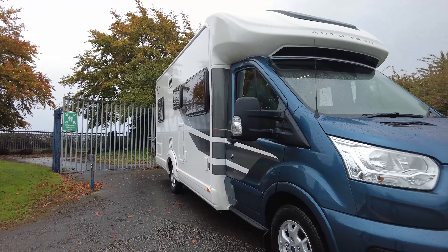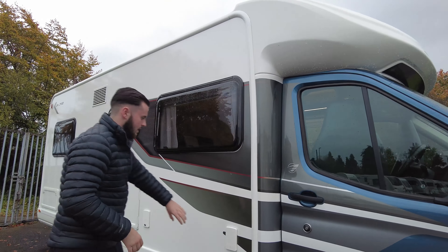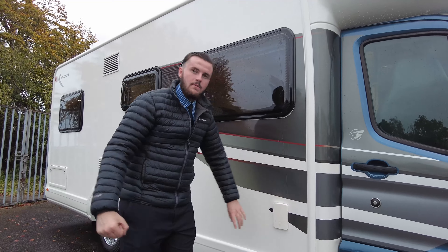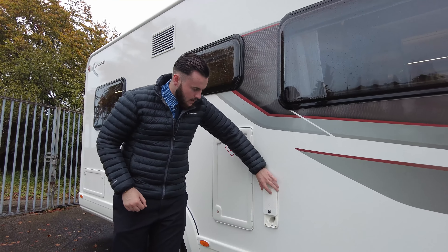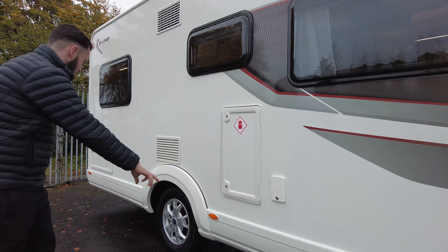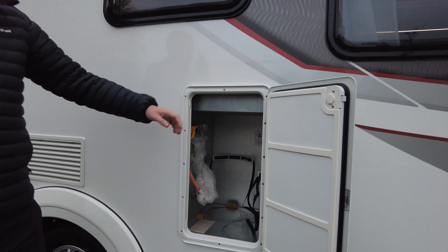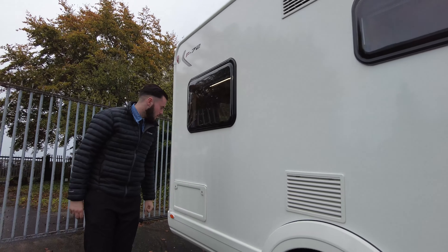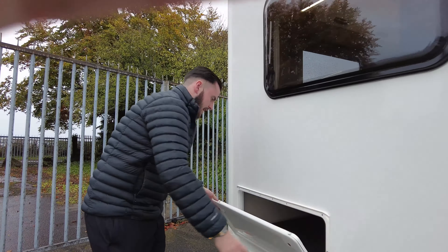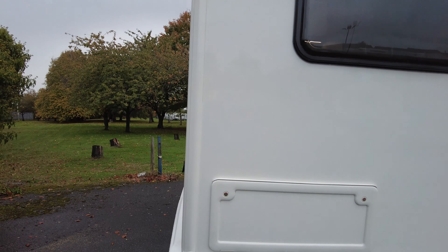Going around this side, you've got your alloy wheels just there. Moving down, you've got your external mains hookup point — that's where you plug in your mains lead when you're on site. Fresh water fill up goes directly into the side there and your fresh water drain off is just below as well. The gas locker is just there, with room for two 60 kilogram gas bottles. Fridge vents and freezer vents are at the top, and there's storage here which is accessible from the inside.